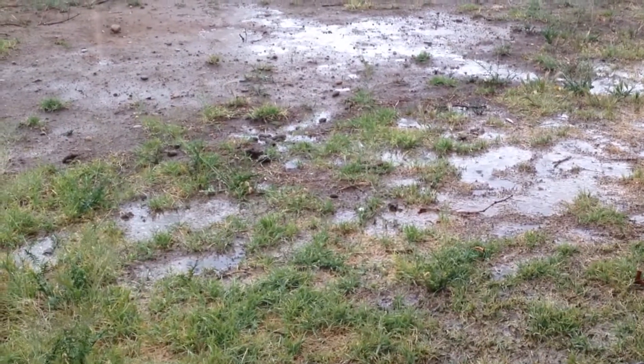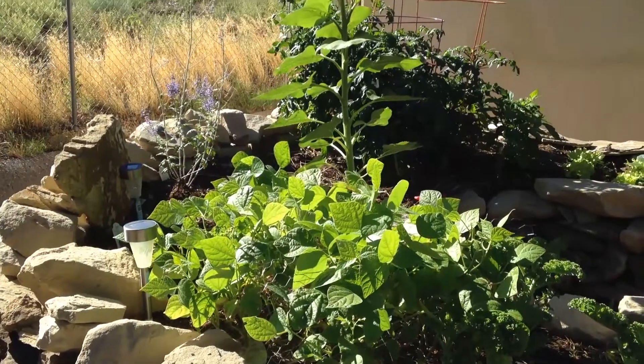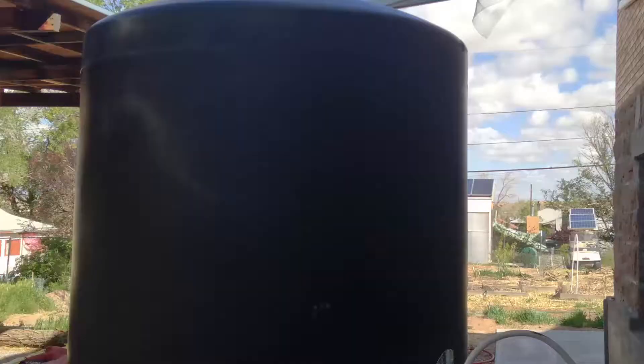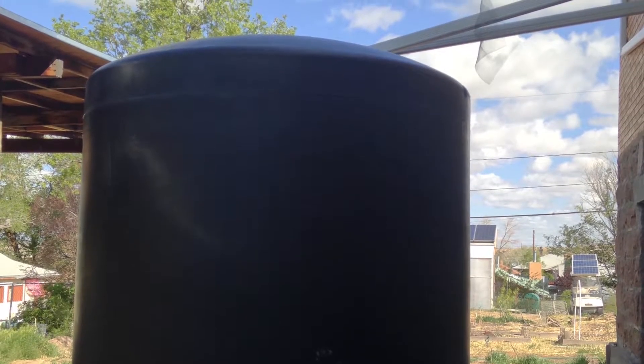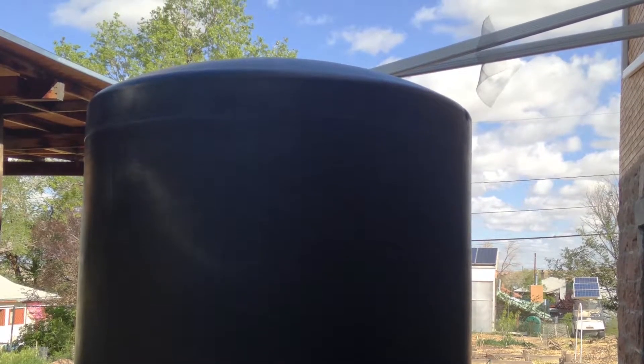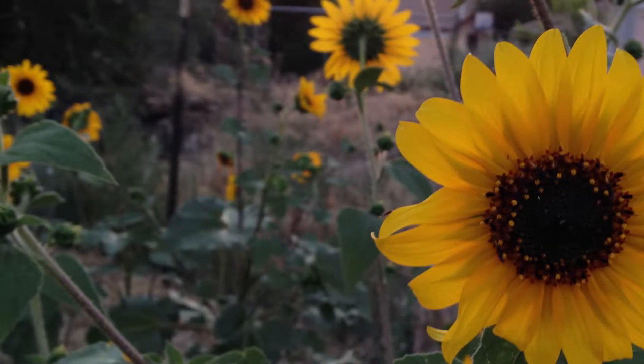Rainwater has long been known to be healthier for plants than city water. Rooftop collection of rainwater into tanks is called active rainwater harvesting and is an essential component of the practice of permaculture.